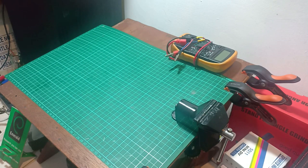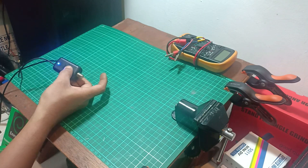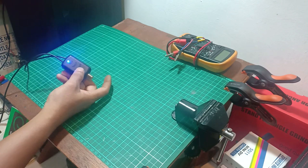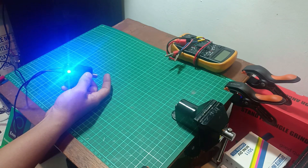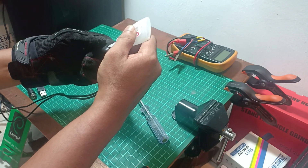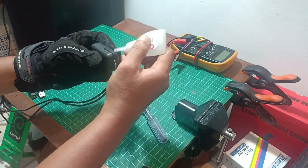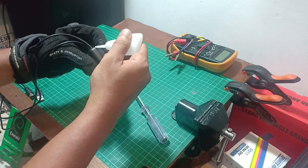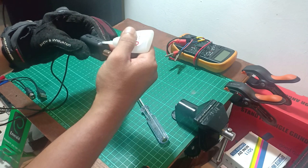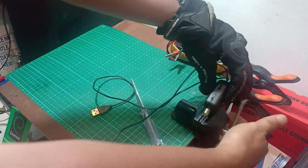Before putting some glue, better test the amplifier first and make sure everything is normal. On the next video I will show you the result — we will be testing the mini amplifier with my TV decoder, or any universal decoder DVB-S2.